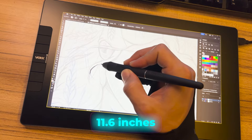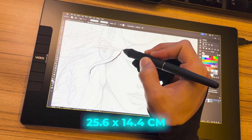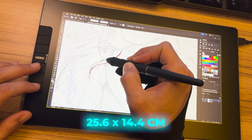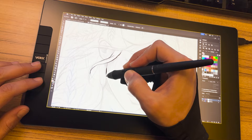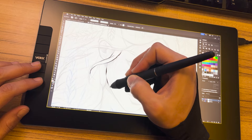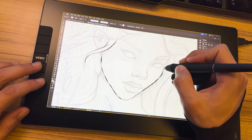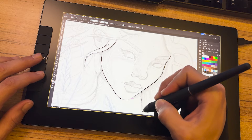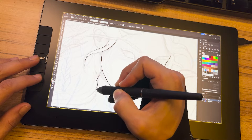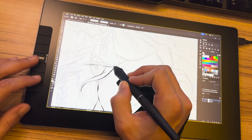The tablet is 11.6 inches with a workspace of 25.6 by 14.4 centimeters, making it compact yet providing enough space for detailed movements. It maintains a compact aspect, making it ideal for those with limited workspace. Simultaneously, it provides enough room for broad and detailed movements, allowing us to express creativity without feeling constrained.